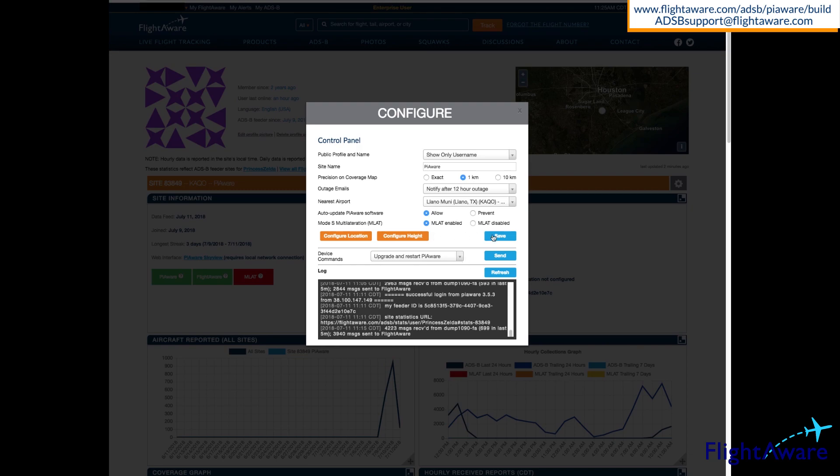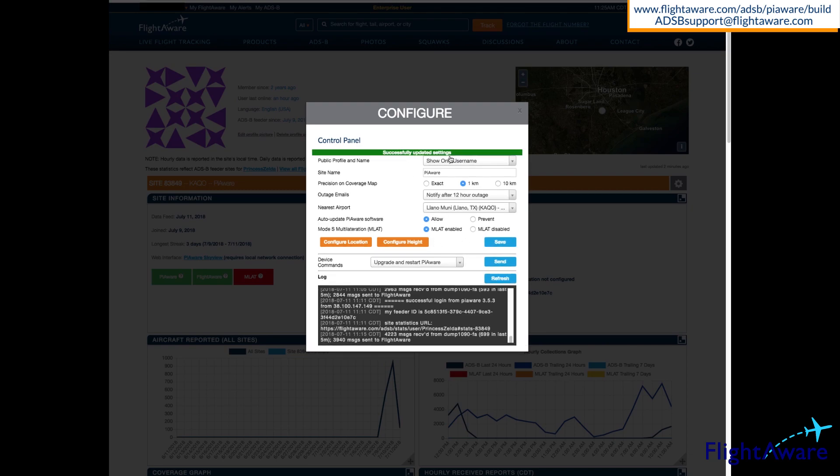Don't forget to save the settings once complete. Remember, you can send commands to your device from this page, for example, upgrade and restart.